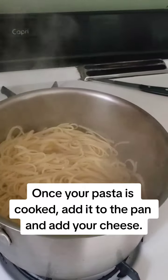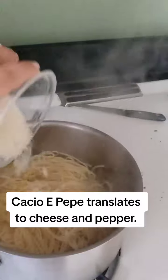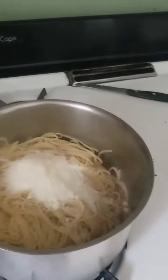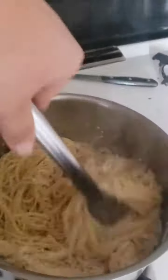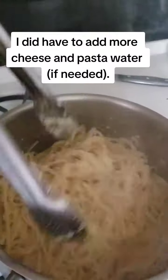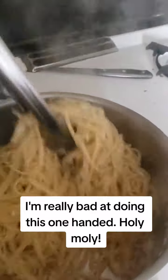Once your pasta is cooked, add it to the pan and add your cheese. Cacio e Pepe translates to cheese and pepper. Then mix it vigorously. I did have to add more cheese and pasta water as needed. I'm really bad at doing this one-handed.